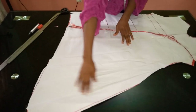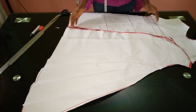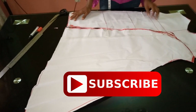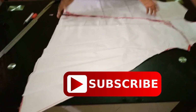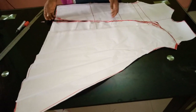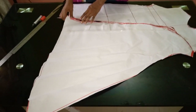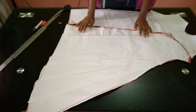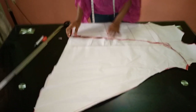Guys, I have now come to the end of this illustration. If you find it helpful, please hit the like button to let me know you appreciate it. You can also share it with your friends and your sewing groups so others can learn. Don't be stingy — share the video! Thank you so much. I'll see you in my next video. God bless you.